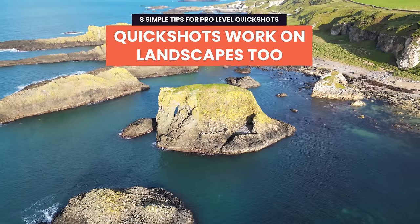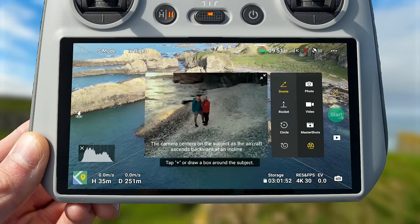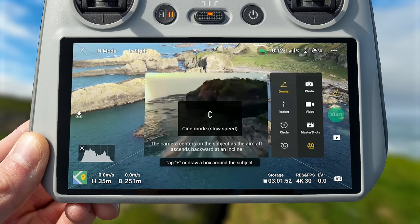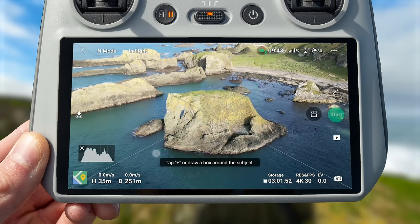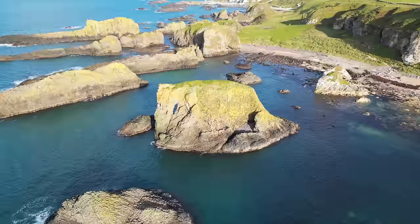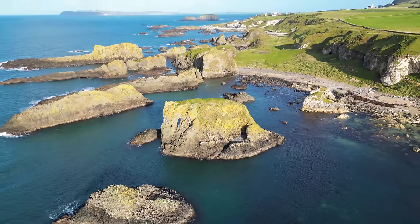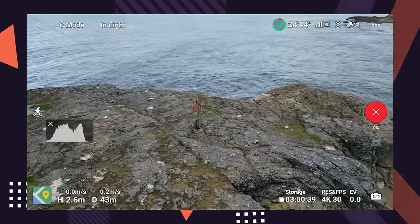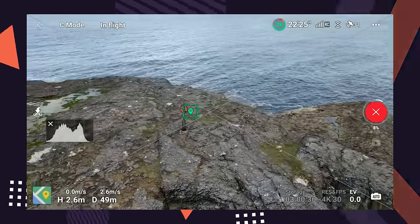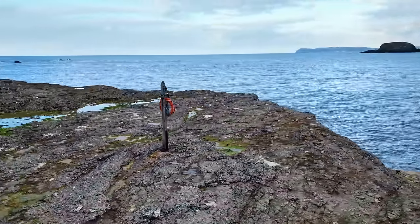Quick shots can work for more than just people. Line your drone up facing a point of interest — in this case a rock formation — select the mode you want to use, draw a box around the subject, and hit go. The drone locks on to the rock formation, slowly flying back to reveal the landscape it sits in, creating an epic clip. You can also use circle mode to capture a beautiful orbit of a subject, and you don't need to make any inputs on the controller to pull off these awesome moves.